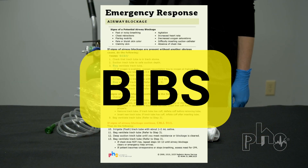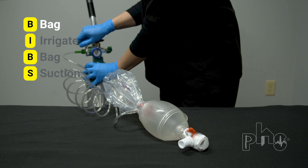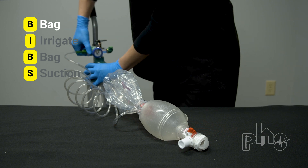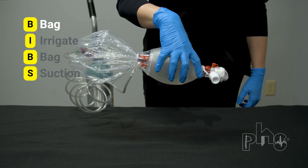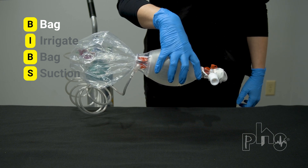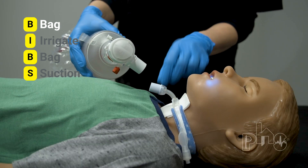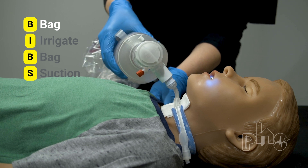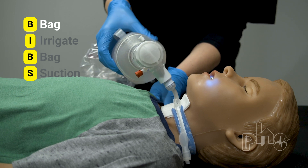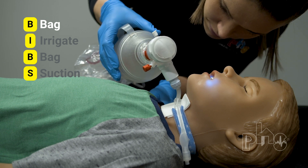If suctioning did not improve the patient's breathing, then perform BIVs. B is for bag, which means use the resuscitation bag. Attach the resuscitation bag tubing to an oxygen tank and turn the oxygen onto the highest flow setting. Listen for oxygen flow or check the bag reservoir to make sure it's filling with oxygen. Attach the resuscitation bag to the trach tube and squeeze the bag firmly about three to four times to give breaths. Look at the patient's chest to see if it rises each time you squeeze the bag.